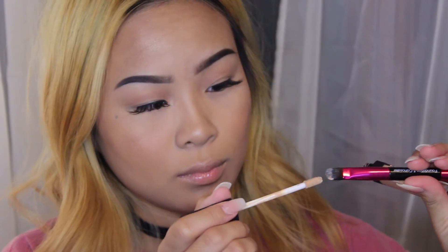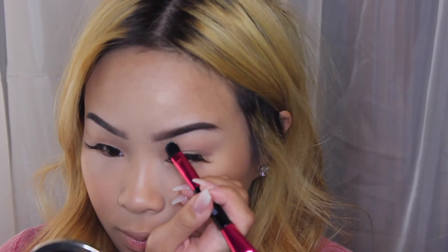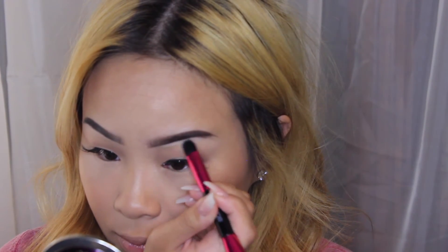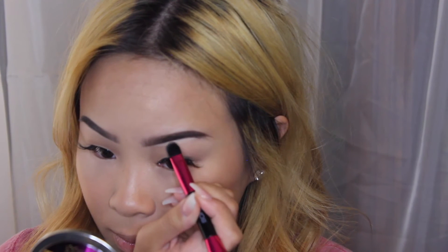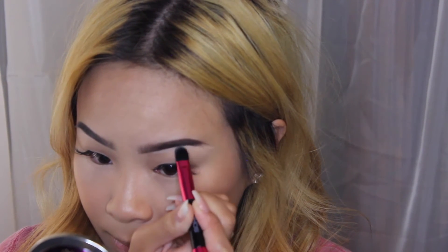Now with my concealer and a flat rounded brush, I'm going to clean up underneath my brows. I'm going to start underneath my arch and then bring it forward. This is going to really clean up your brows and give you a nice clean look. It also helps if you've made any mistakes — it's just going to clean it right up.